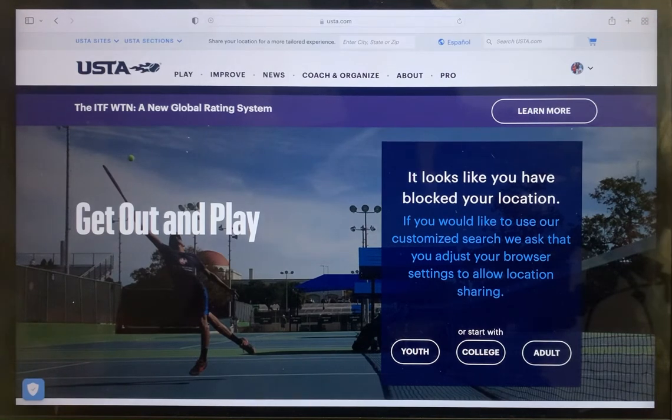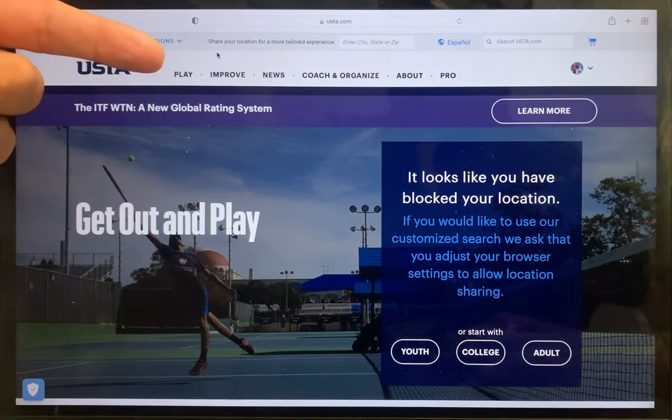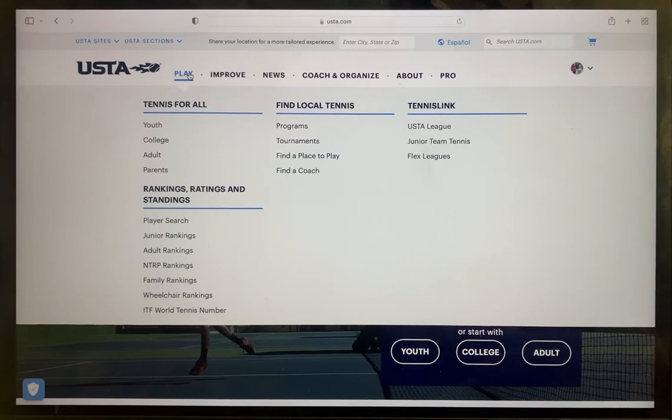If you are not logged in, please do so now. Once you are logged in, toggle to Play. Be sure not to click on Play, as it will take you to another page. Simply hover above Play, scroll down, and toggle over to Junior Team Tennis, then click on that.